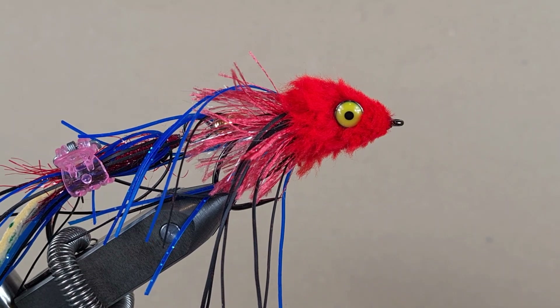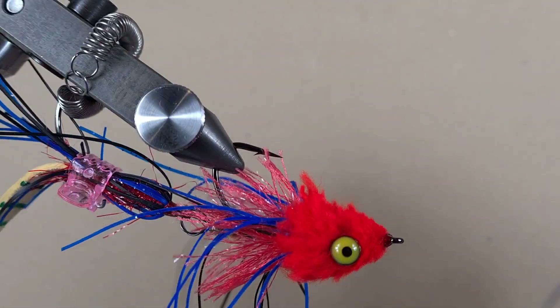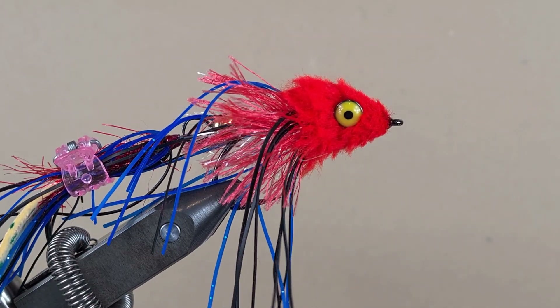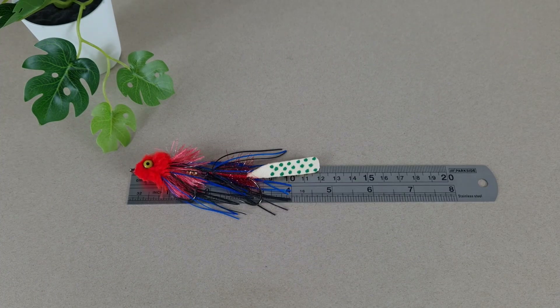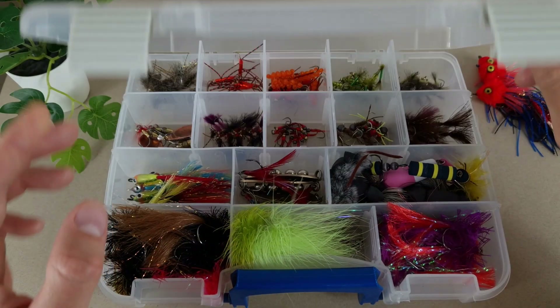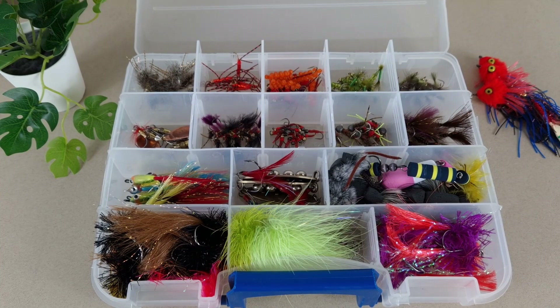Let's put on a few coats of varnish. Here we go — that's the first coat, two more to go. The lures are ready. Let's check size and weight: together with the tail it is 12 centimeters, and it weighs 5.9 grams. Let's put them in the box and take them out fishing.